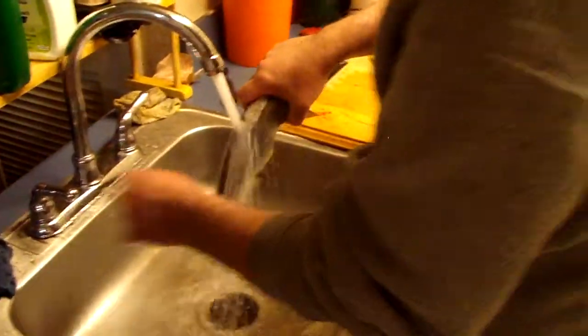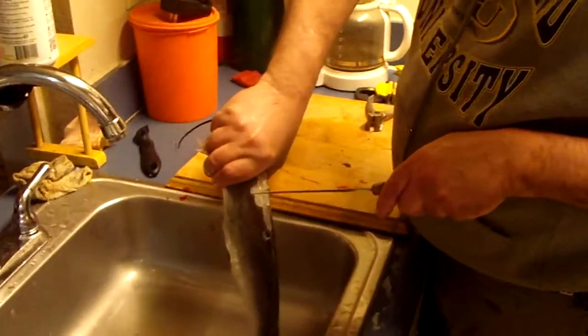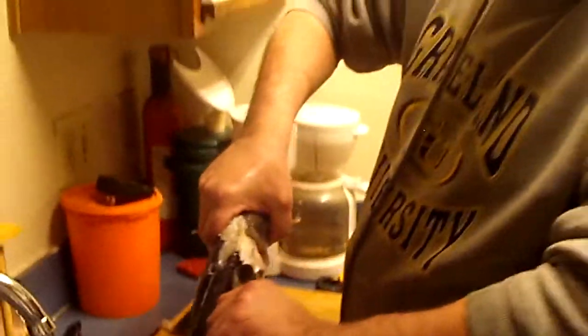Now you can do two different things. You can use gravity and take this back dorsal fin off. Start like this and work your way all the way up — it's a sharp knife. I'll just cut all the way through here. Stay right by the skin. Now what I'll do is walk it — once you get it going, it's called walking the skin. With the bigger catfish you have to walk the skin because they're a little bit tougher. Notice the skin comes right off. We've got our fillet right there.